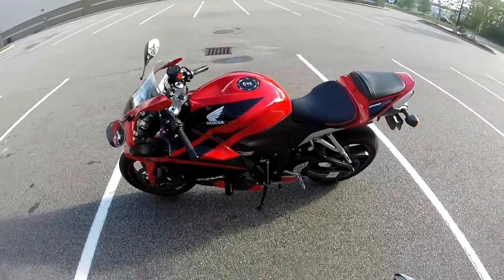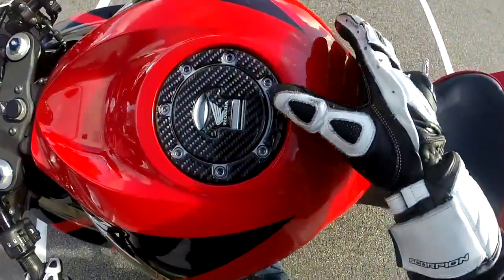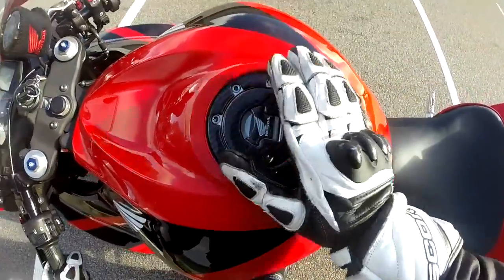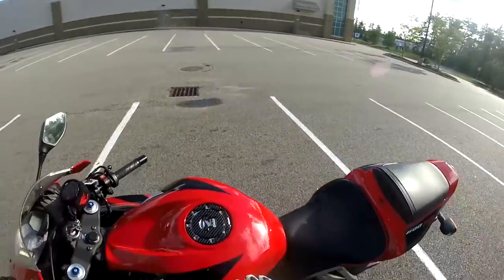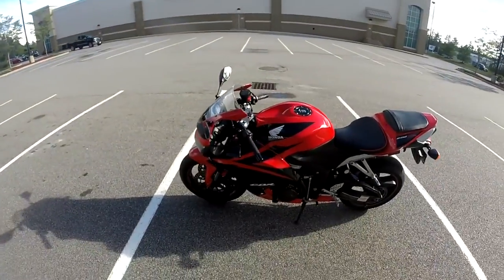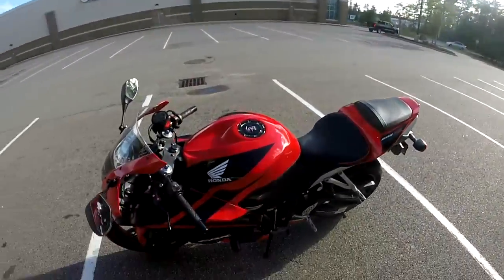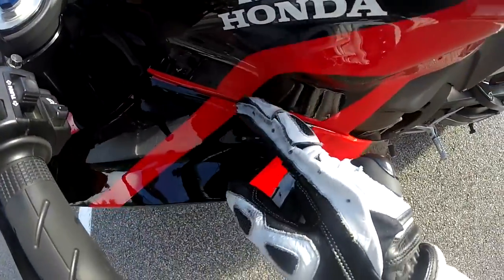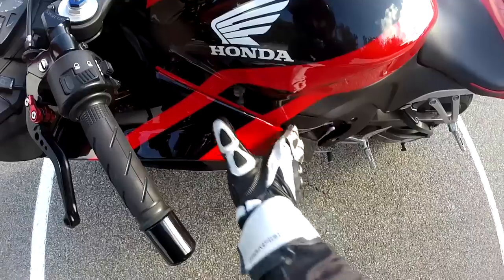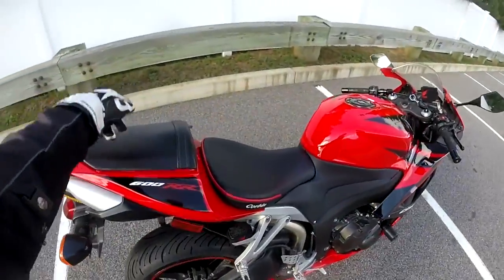One fitment issue that nobody really talks about is right here on the gas tank. The gasket doesn't go all the way around or doesn't fit in really well. It was a real pain to get this tank on — the tank takes by far the longest of any of the pieces. The other pieces snapped right into place in two seconds, no big deal. We do have a slight gap right here, but nobody will ever notice unless I point it out. I've thought about getting an OEM red and black tank but I'm still undecided.